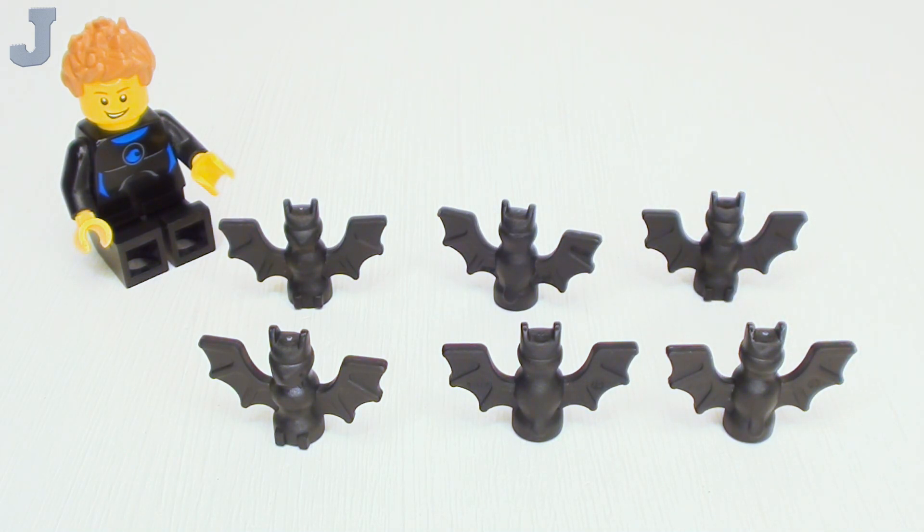But other than that, it is a nice animal figure. Not particularly my favorite, but it's great for Halloween.